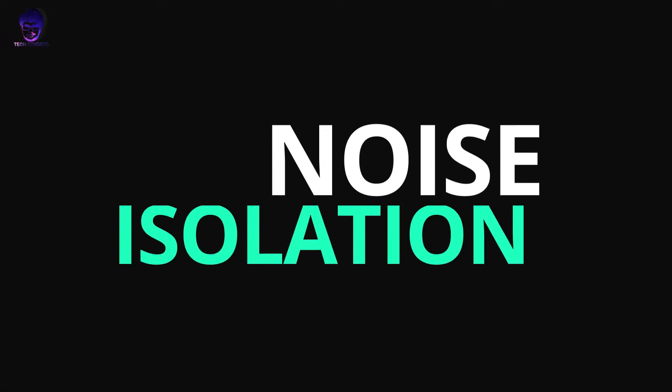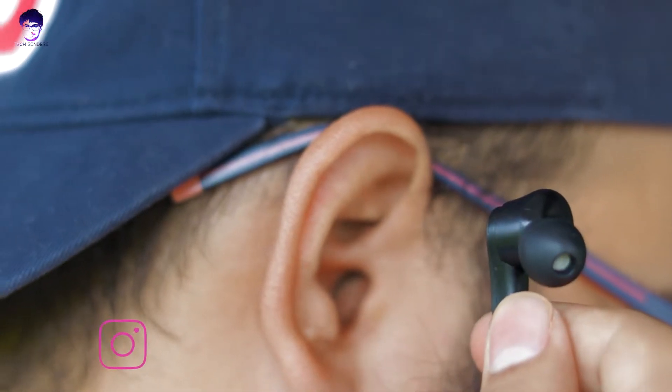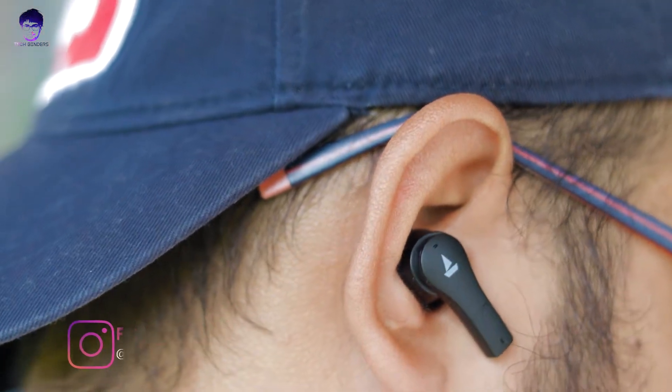Let's talk about noise isolation. There is no ANC — don't expect it at this price segment. But the fit is very tight and snug, so passive noise isolation is quite good. With the right ear tips at around 30% volume, you can get roughly 75-80% noise isolation.